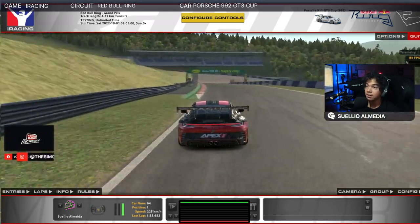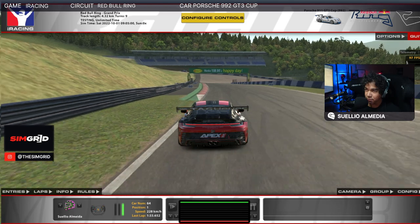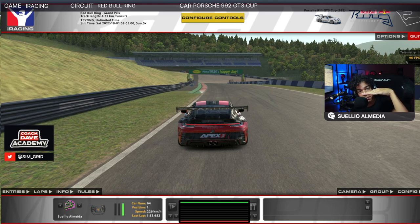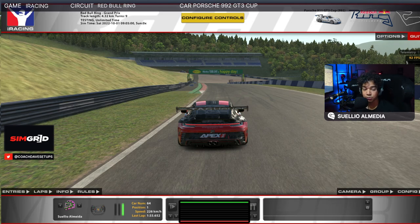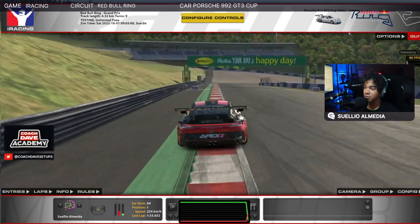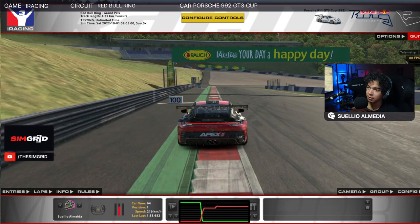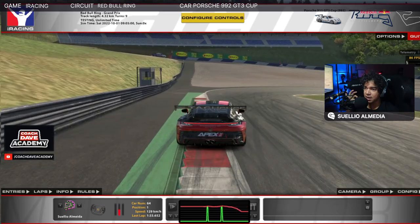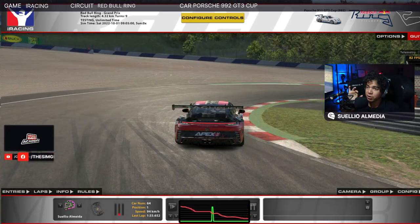Then for the next corner, this is the opposite. As you can see from here, we can't really see the corner because there's a crest. We're braking downhill, but then right before we start turning, we go more downhill, which means we're on a crest and we have way less grip. So here you'll see me braking much less — I was braking 90% on the first and second corners, here I'm braking 75–80%, really waiting for the car to stop patiently because we're going downhill.